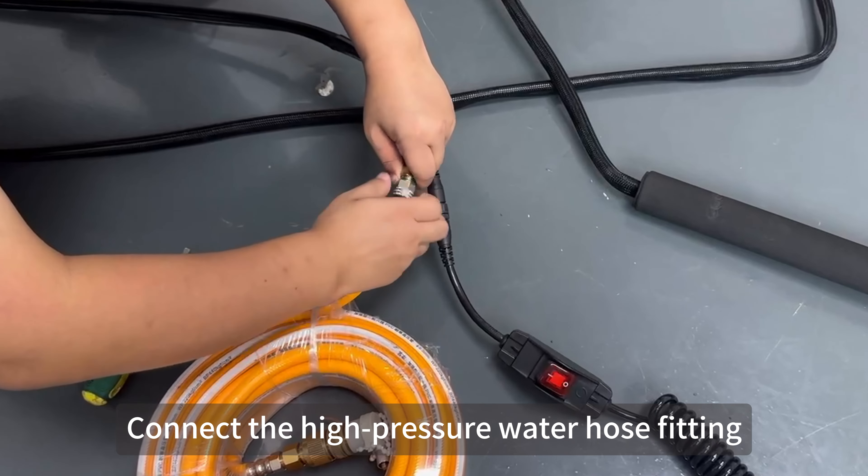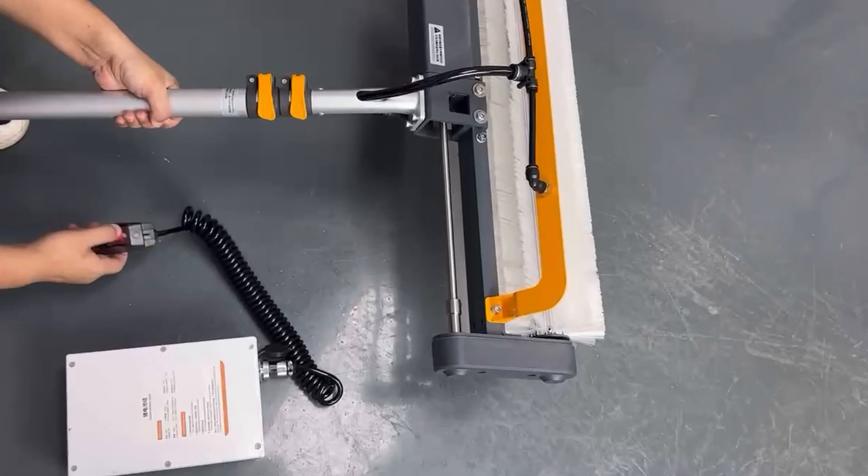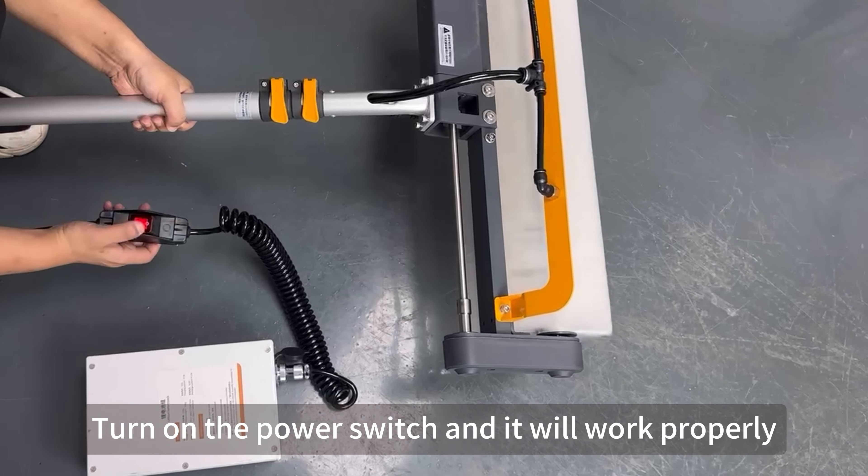Connect the high pressure water hose fitting. Turn on the power switch and it will work properly.